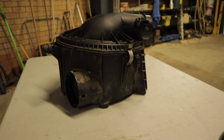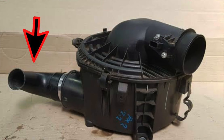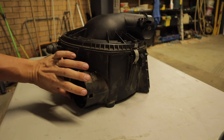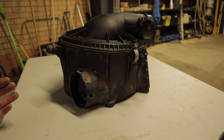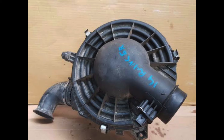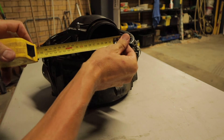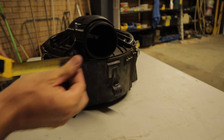The 2.2 litre PX Ranger has a factory restrictor that sits here. From a 4 inch intake at the airbox — just on 100mm — it actually tapers down to a 2 inch, reducing the flow by half. The 3.2 five-cylinder goes from 4 inch into a 2.5 inch. Keep in mind the opening that goes to the turbo is approximately 77mm in diameter, which is 3 inches.